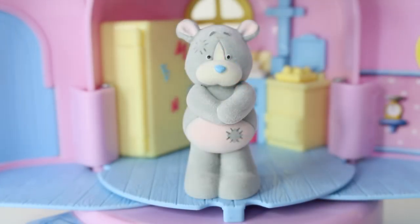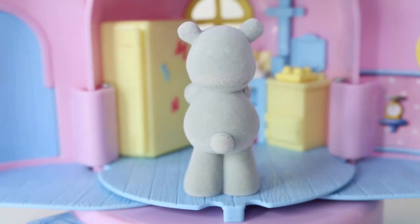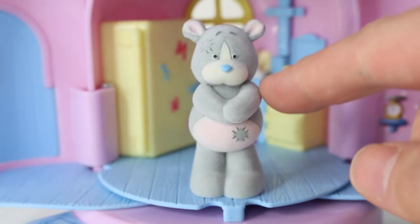Also included with the set is Peanuts himself, and he is super adorable. He's all tatty and has a few little patches on him. He's also done in white, grey and pink, and he has an adorable blue nose. And from the back we can see his cute little tail. He's also really furry to touch.